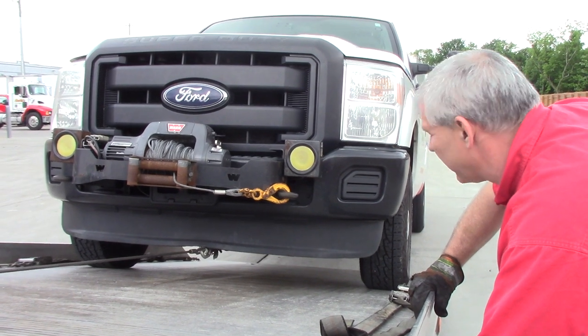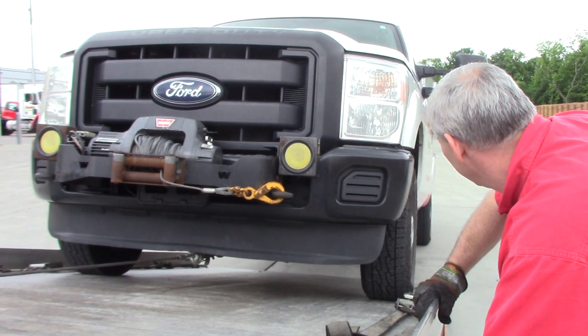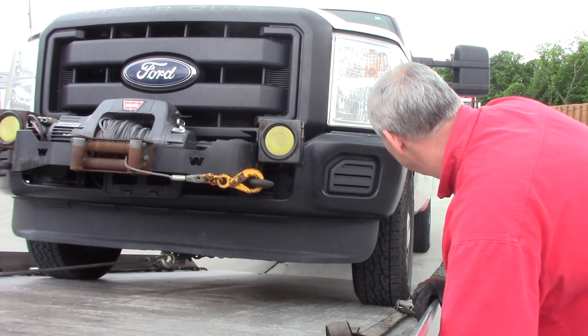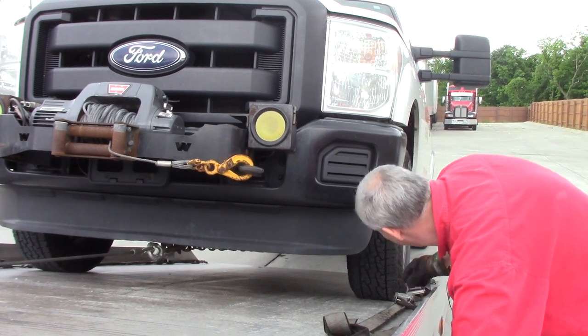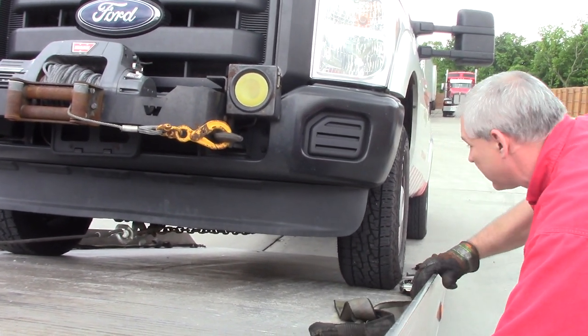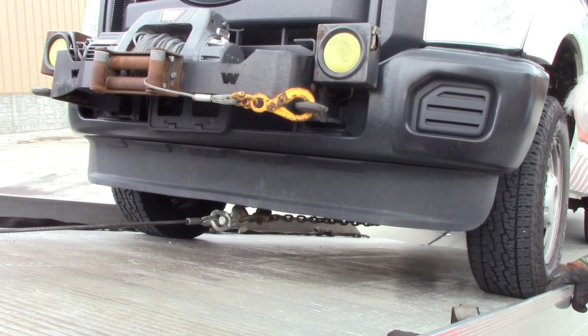This is going to be a pretty good load for this F-550 — this is an F-550 with batteries in it. I'm getting the ratchet straps out of the way, I don't want to get into them.